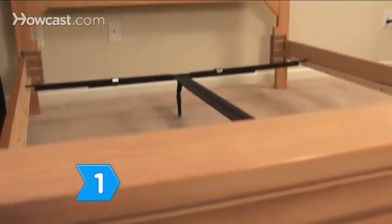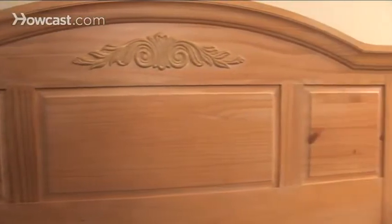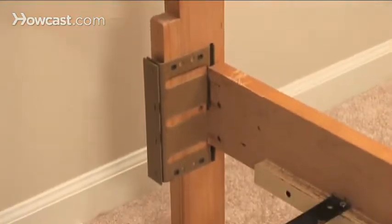Step 1. Choose either a wood or metal frame, depending on your bedroom style and budget. Quality frames will use either screws or dowels, instead of cheap staples.